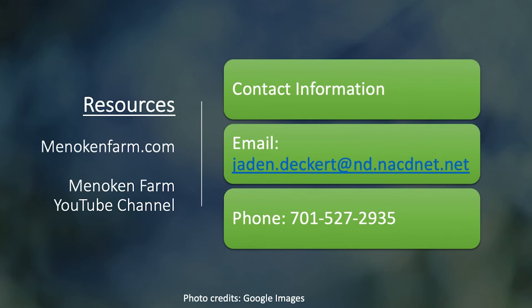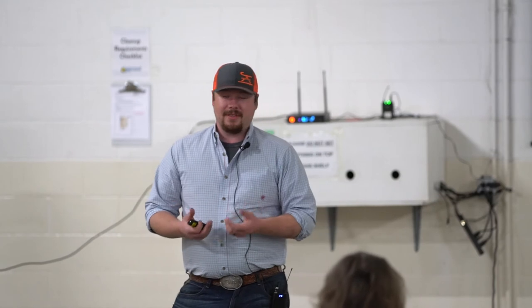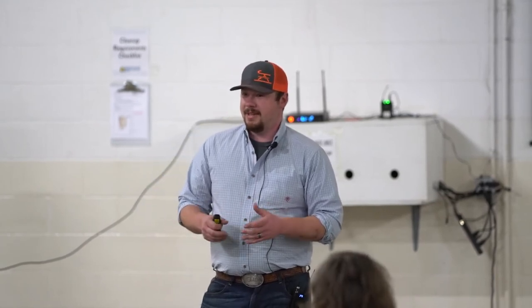Here are some resources: minocanfarm.com — we have a lot of different videos on many different topics, whether it's cover crops or many different things on the ag side. We also have the Minocan Farm YouTube channel, so you guys should go check that out. Here's my contact information — if there's anything you want to learn more about or have any questions, I'd be more than happy to field those calls and come help you. Someone's asking what we do with any leftover residue. Last year we just left it, because it provides cover and soil armor for that ground — it'll eventually break down, feed our microbes, and provide nutrition for the following year.